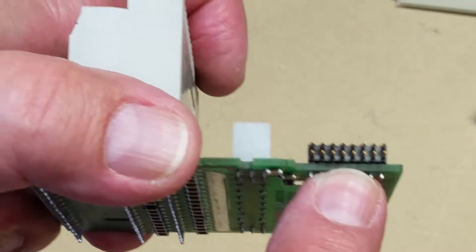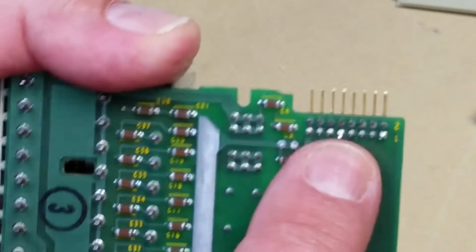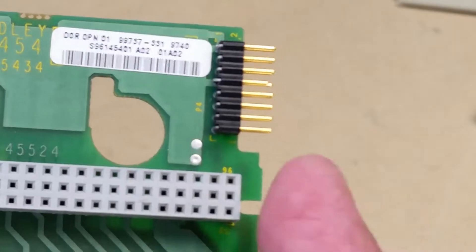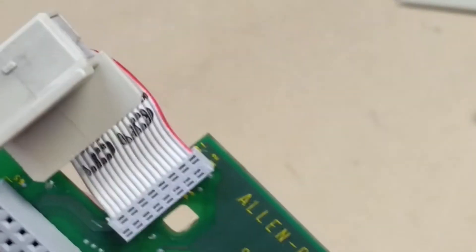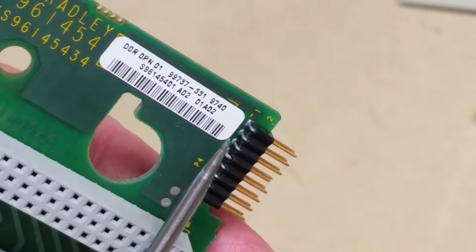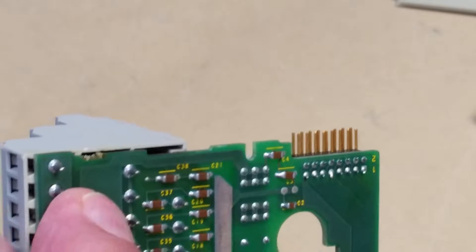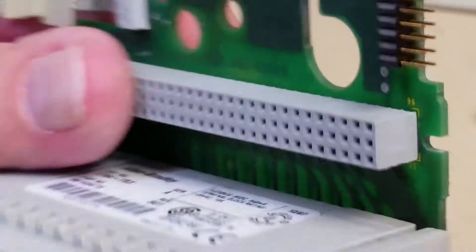There's your pins, your header there. And you can see here on this one — really hard to see — but you see the one pin is short there. What's happened is it's got pushed in. It's just a matter of straightening it out — like that. And you can see now all the pins are pretty well square. Nothing else you can do there.